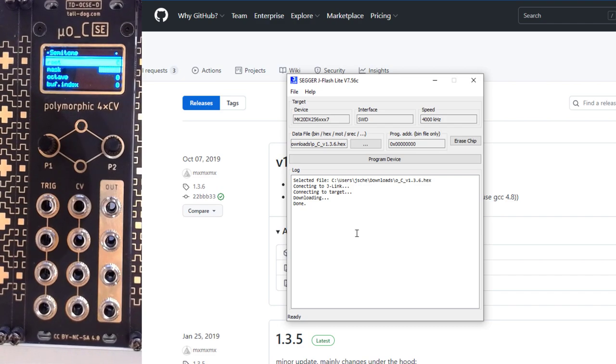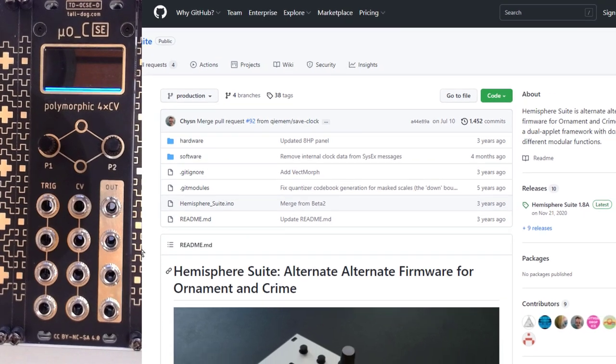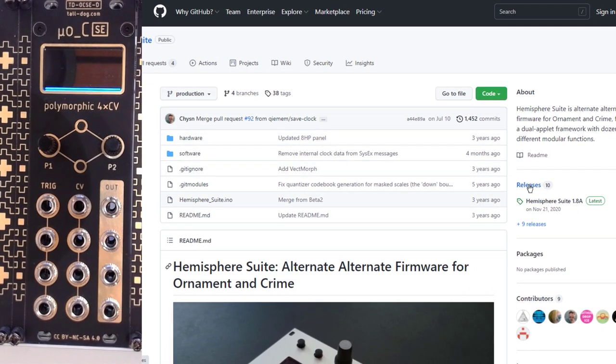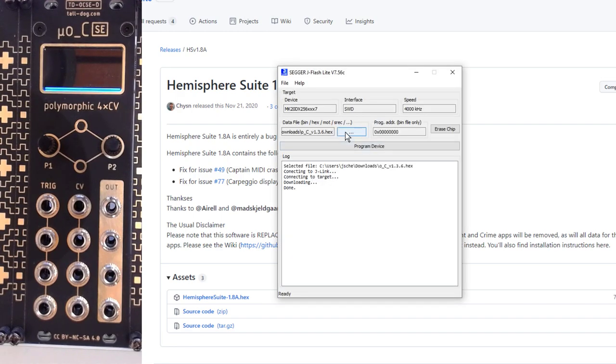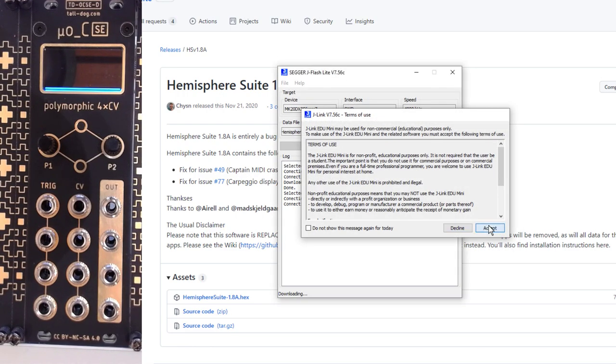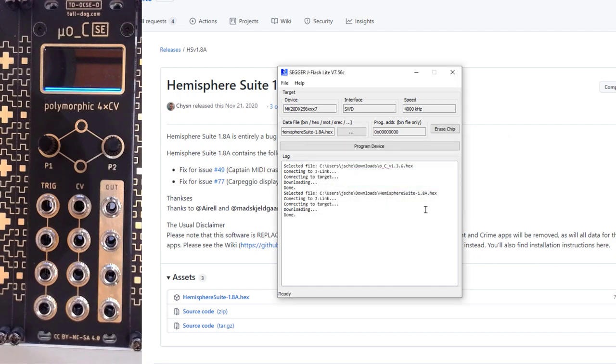The same thing is of course true if you want to use any sort of alternative firmware. I think that currently the most popular alternative firmware for Ornament and Crime is Hemisphere. You can go to the Hemisphere GitHub — again, links in the description below — and go to the releases. Click on the release there, download the hex file, go to your J-Link software, select the Hemisphere hex file, Program Device, Accept. And you'll see that the module itself will be rebooted into Hemisphere.